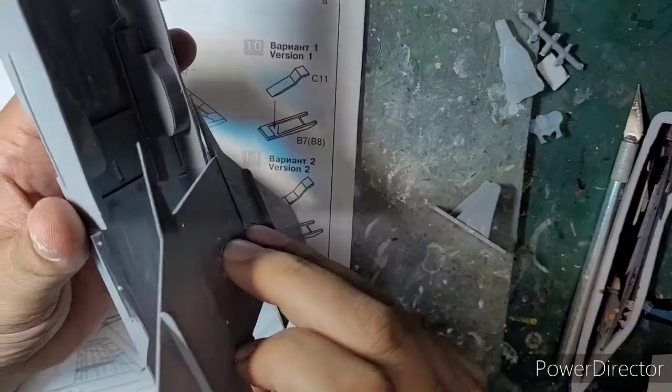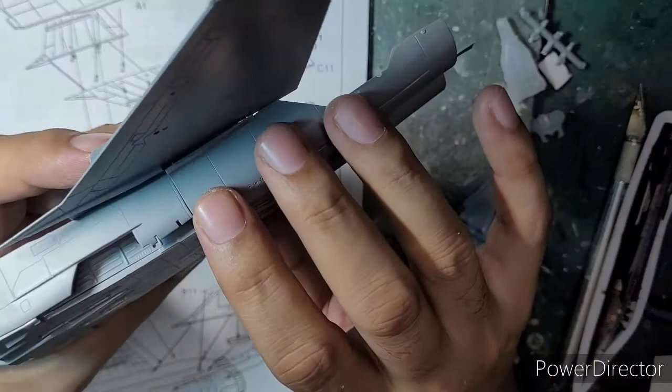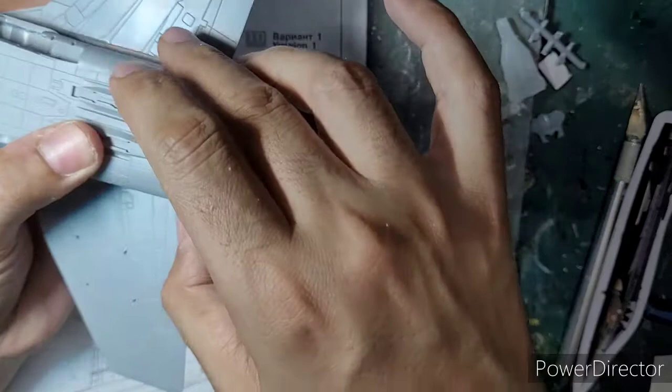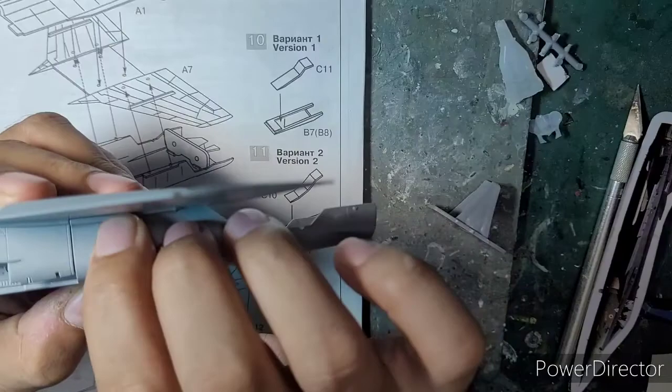Here I am fixing the lower part of the wing structure — hear how beautifully the parts click together. There you go — look at how tight and snug the lower part of the wing fixes onto the fuselage. Now here I am fixing the upper part of the wing onto the fuselage, and you hear the clicks right now.